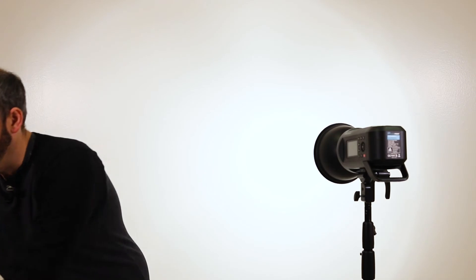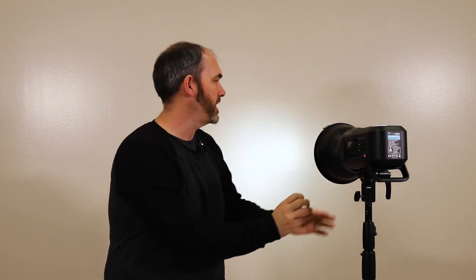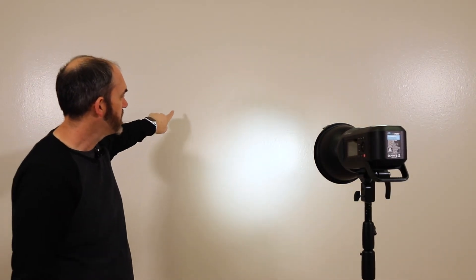Here's a 40 degree grid, and now let's take a look at a 10 degree grid. That 10 degree grid is going to eat even more light, but notice this really, really tight small circle. When you're really needing to control your light so it doesn't hit everywhere but hits in a smaller area, using a grid can help you progressively control where the light hits — whether it's a 40, 30, 20, or 10 degree grid.